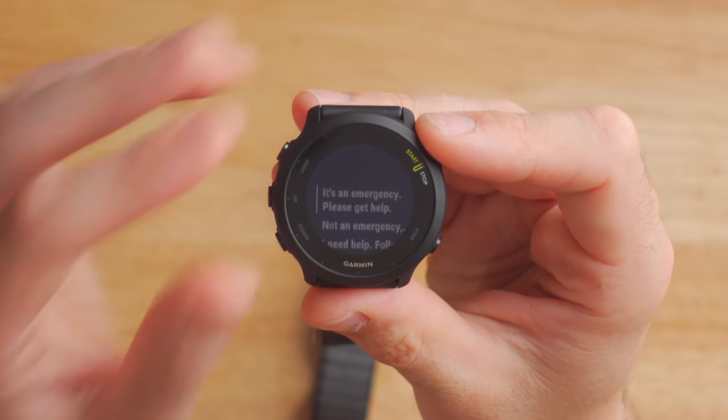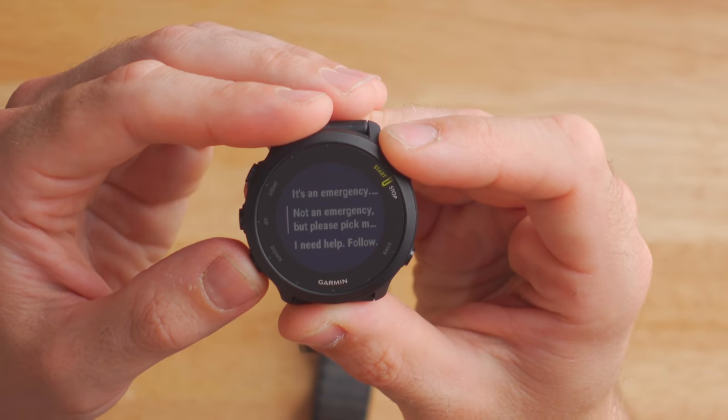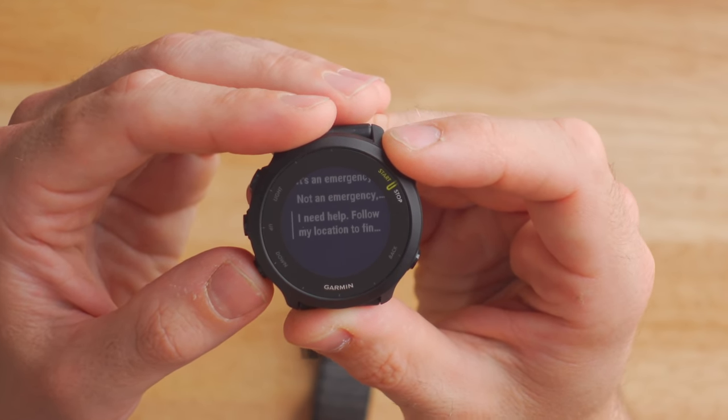The 455 also has a really unique safety feature called Assistance, where you can actually send a text message right from your watch without digging out your phone. You can send things like 'It's an emergency, please get help,' 'Not an emergency, but please pick me up,' or 'I need help, follow my location.' If you're in an unsafe environment, you can trigger this from your watch pretty discreetly.